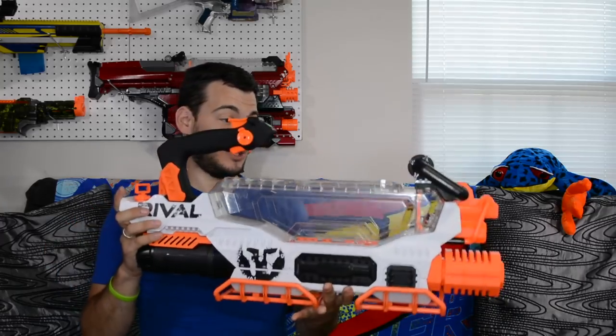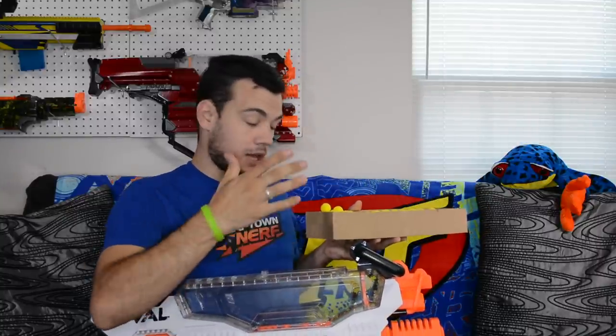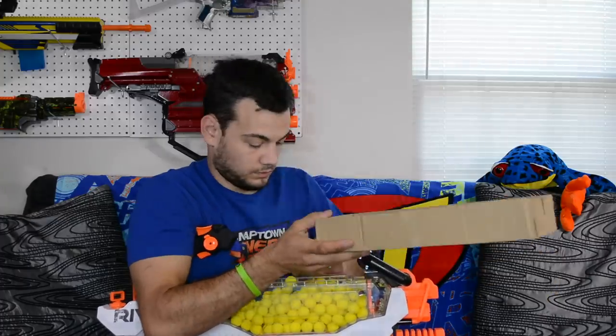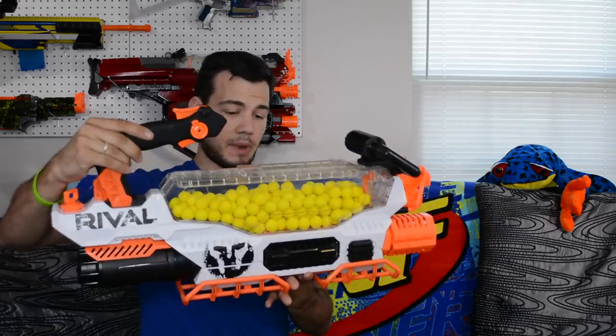Let's grab those Rival rounds and throw them in this blaster. We've got our 200 Rival rounds going in — there's a very big opening, a lot larger than the Nemesis, which is nice. There's quite a bit more room in there so I'm pretty certain you could fit more rounds. You can't fill it all the way up because it needs room to agitate, but you could probably fit another hundred rounds in there. So there's even more capacity than 200 on this blaster, which is pretty cool.